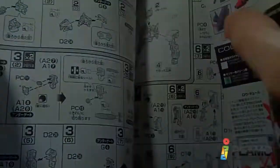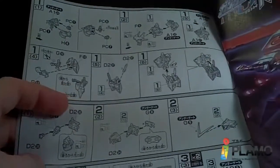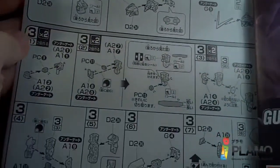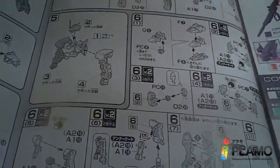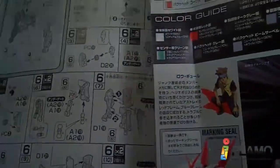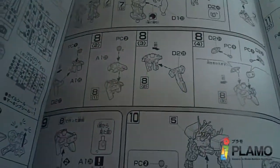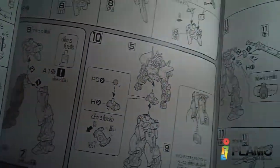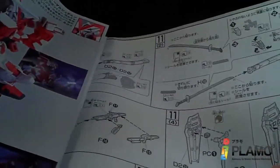And then we'll start with the torso and the backpack, and then the head and the arms. Continue onto the arms and then the feet. The legs, more of the legs, the waist, final assembly, and then the weapons. And all the stickers — oh my.